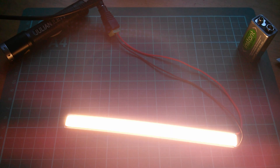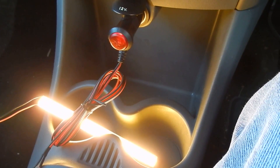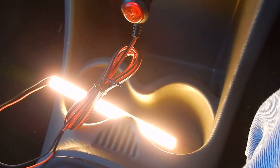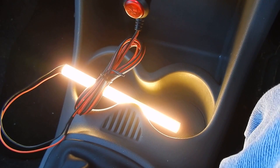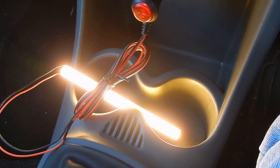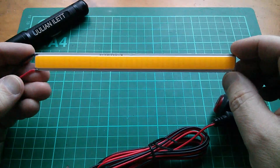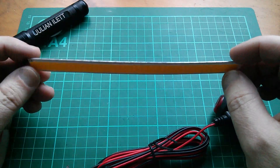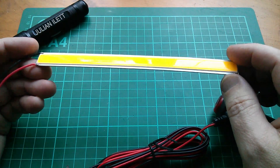At 14.3 volts it's quite bright, though it's hard to tell on camera whether it's brighter than at 12 volts. The easiest test would be in the car — plug it into the cigarette lighter and start the engine. Now plugged into my car's 12-volt adapter, let's start the engine. Yes, that's a lot brighter with the engine running. Stopping the engine, it goes quite a bit dimmer — so definitely there's no current limiting.